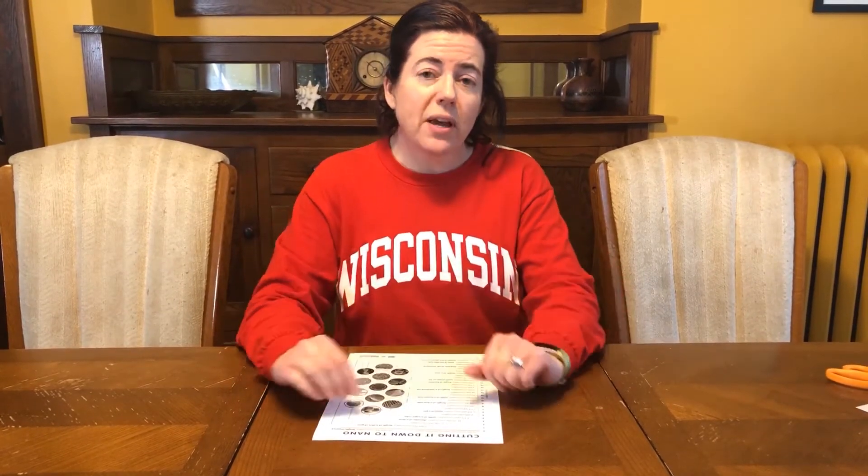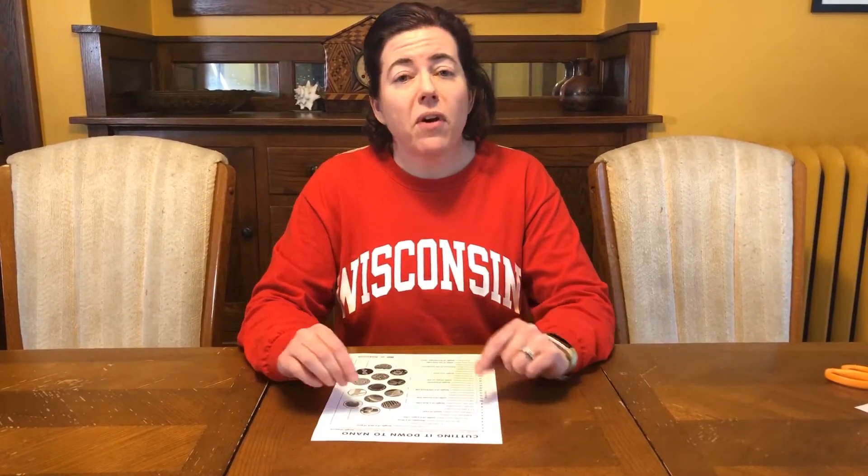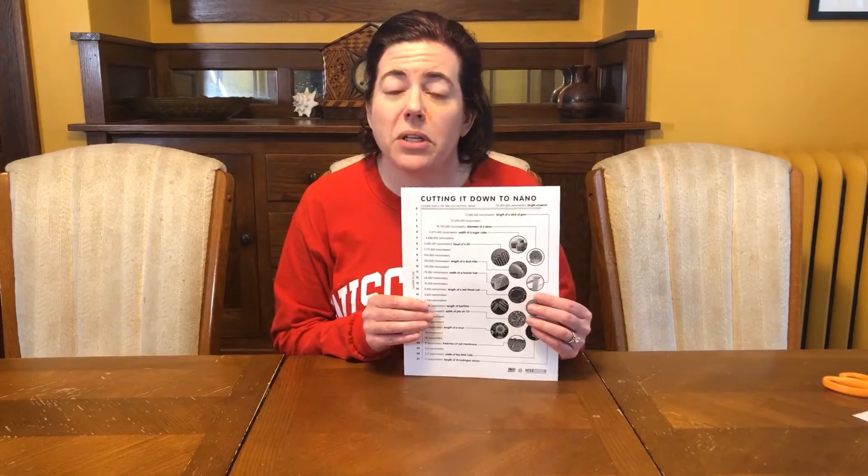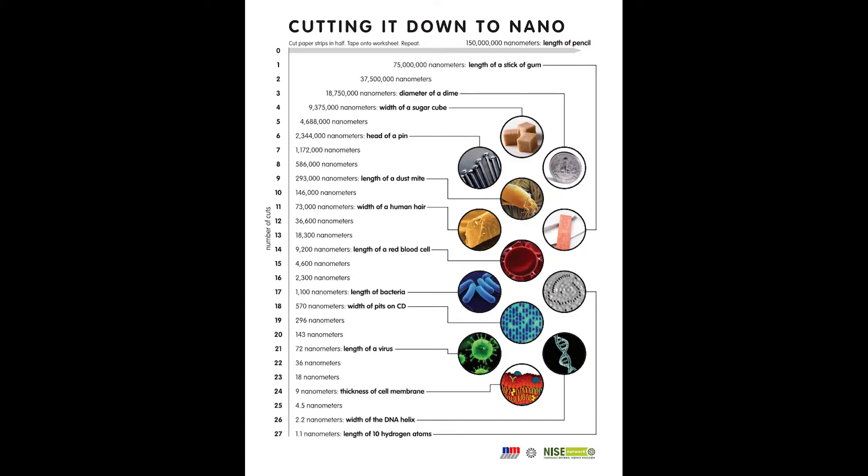Unfortunately, with social distancing, we can't interact with the public. So we've decided to make a series of videos with some of our activities that you can do at home with the people in your household. Today's activity is called Cutting It Down to Nano, and you can find a link to this activity in the description for this video, as well as a PDF link to this sheet.